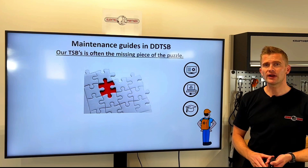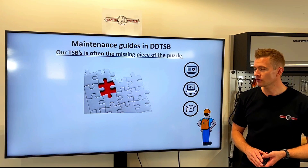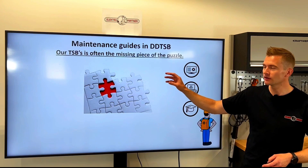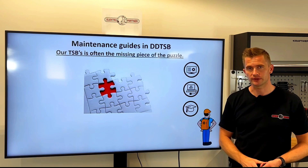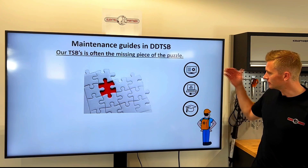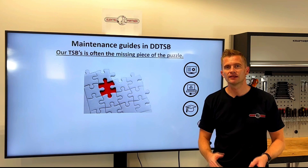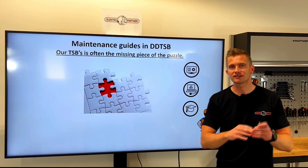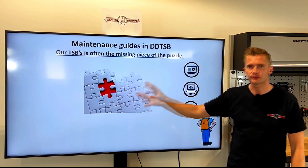So you will not only find TSBs on how to address a difficult fault in the program — you can also find maintenance guides. We try to deliver the missing information to workshops based on hotline requests. Regardless of the technical data you have, the diagnostic tool you have, and the skill set of the mechanic, there's always some information you need that takes up a lot of your time, and this is what we try to provide in Autofrontal.